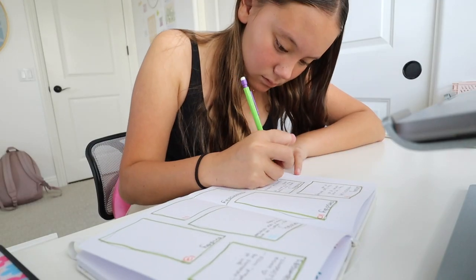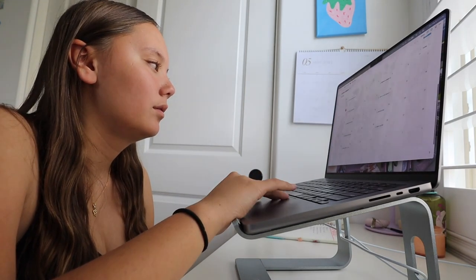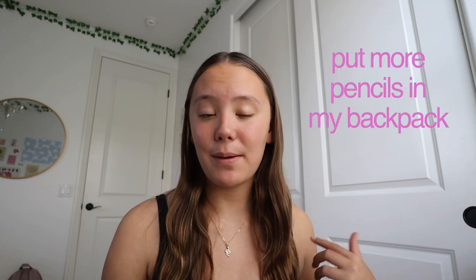The only task left is to prepare for school tomorrow, which can mean different things each week — sometimes homework, sometimes printing things out, sometimes nothing. This week I need to put more pencils in my backpack because I run out of pencils almost every week right now and I'm currently out. I also need to print out some biology notes that we'll be filling out this week, so I'm going to go ahead and get those things ready.